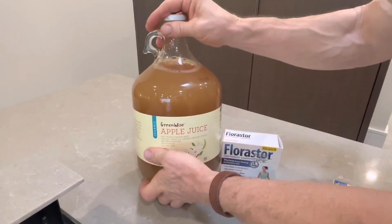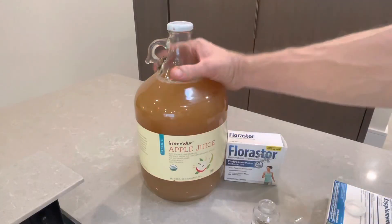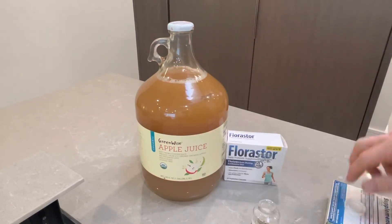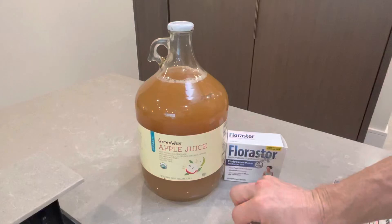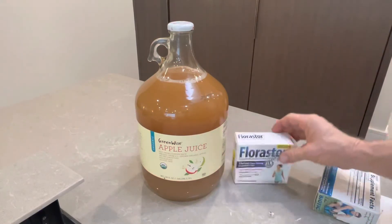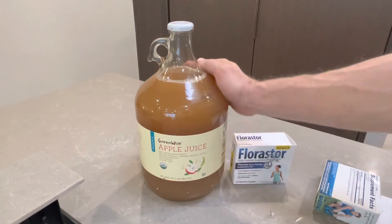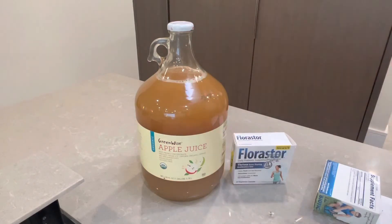I like the apple juice version. I've done beet juice, prune juice, and orange juice, but I like apple juice. I like it anyway, but I typically don't drink it because now it's kind of healthy. The yeast in Floristore is hopefully consuming most of the sugar in the juice, so I get to taste the apple juice and have the probiotic as well.